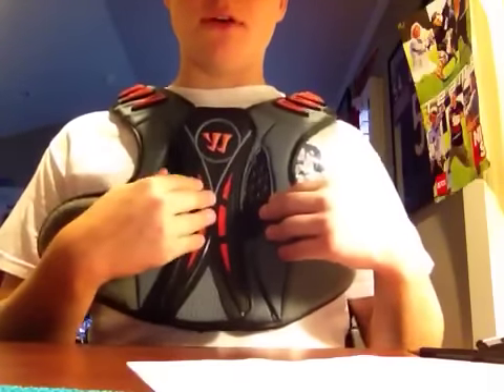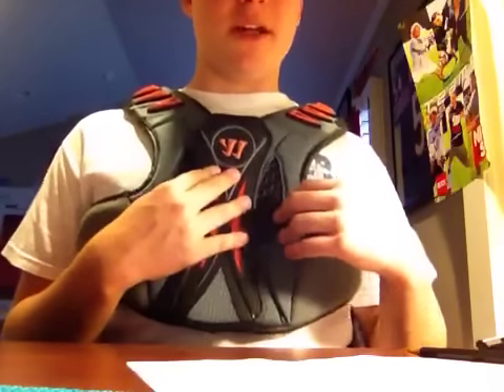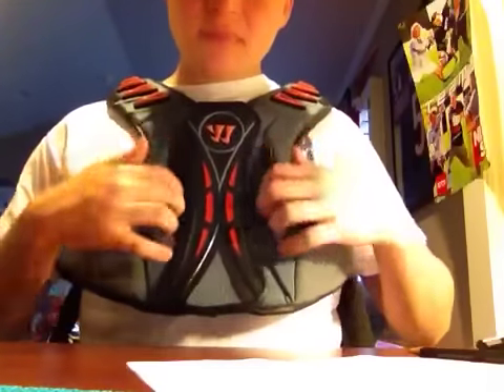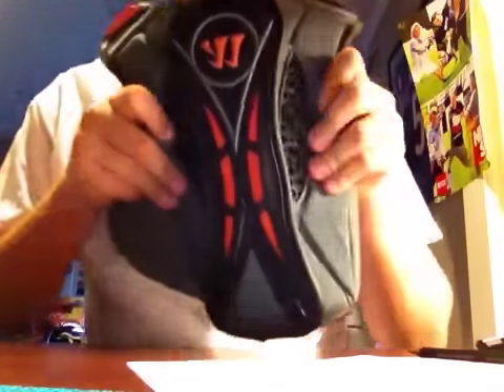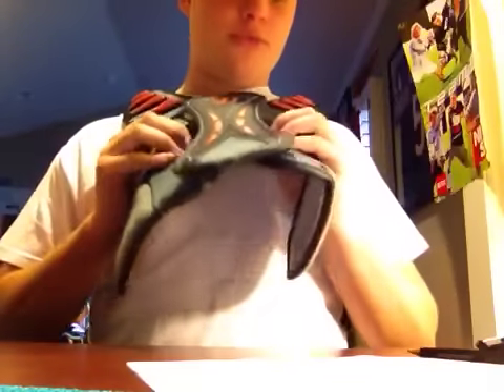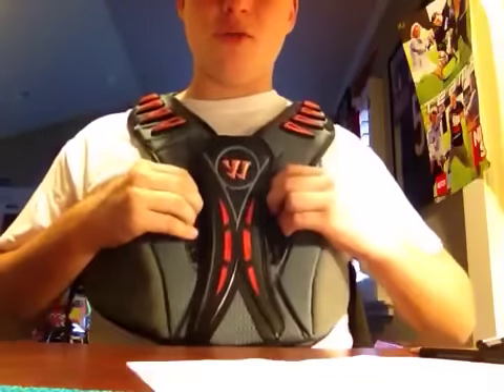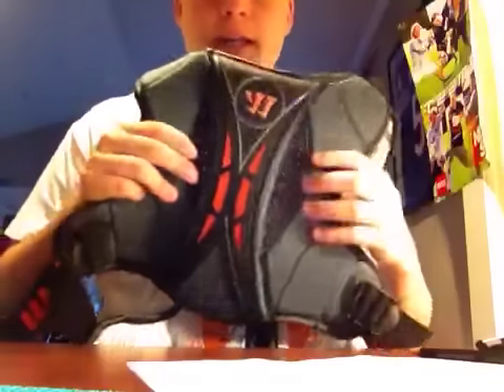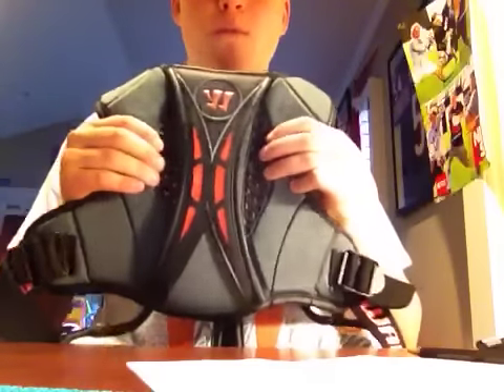They have this extra sternum protector, which is really important. If you get hit in the chest without it, you can fracture your sternum — this bone right here — so you definitely don't want that. They also have mesh material with little holes on the other side for great ventilation, but it's hard and squishy at the same time, providing extra protection. That material runs all throughout the back along with a spine pad, which is again really important.